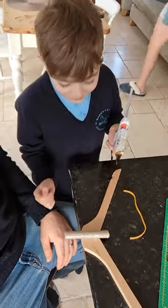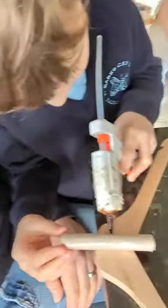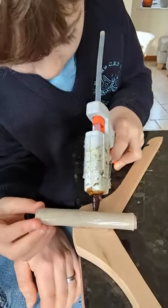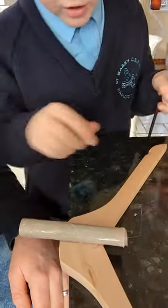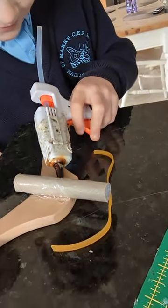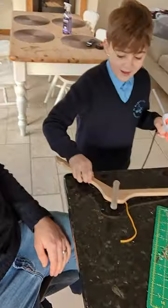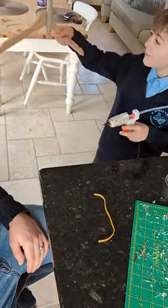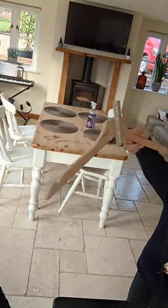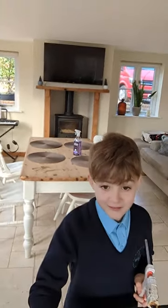Step two — okay, make it stronger. Glue around the corners, get a nice strong hold. Step two is complete. Step three — we'll be back after the ad break.